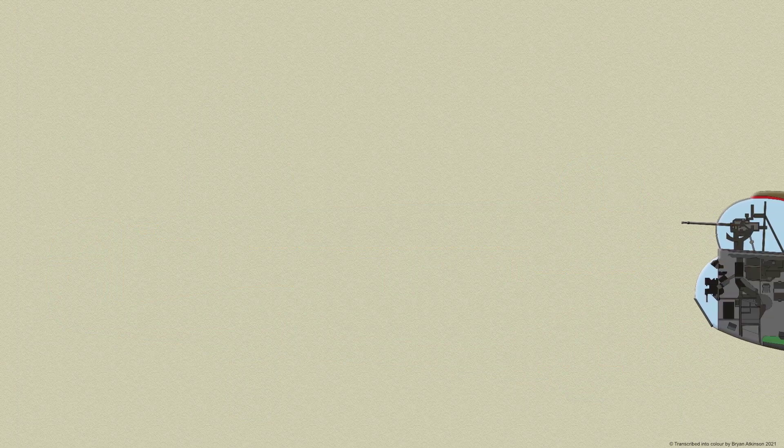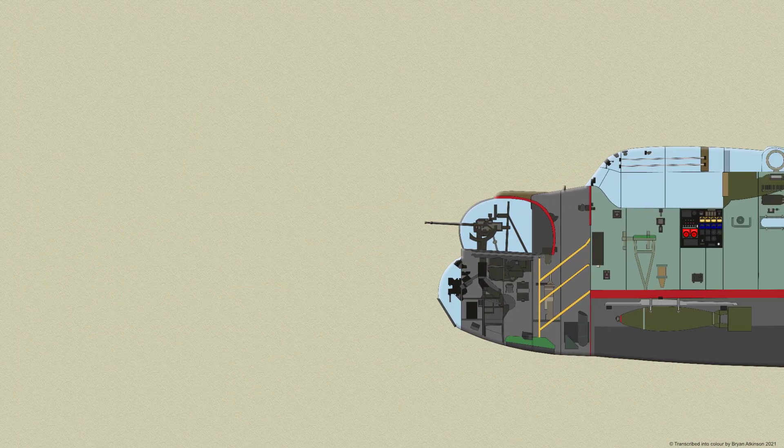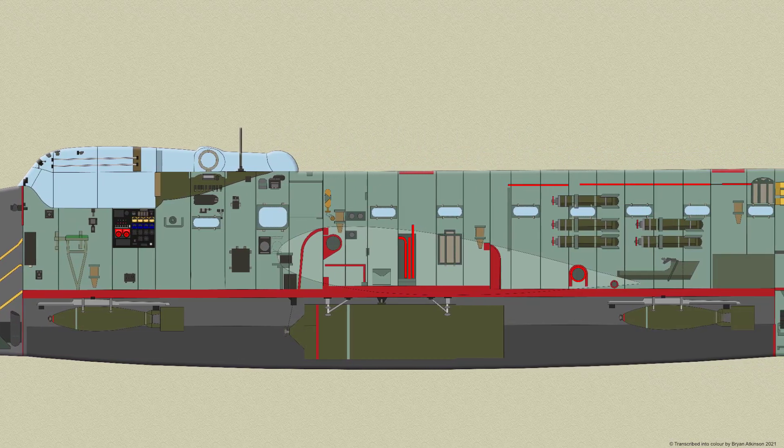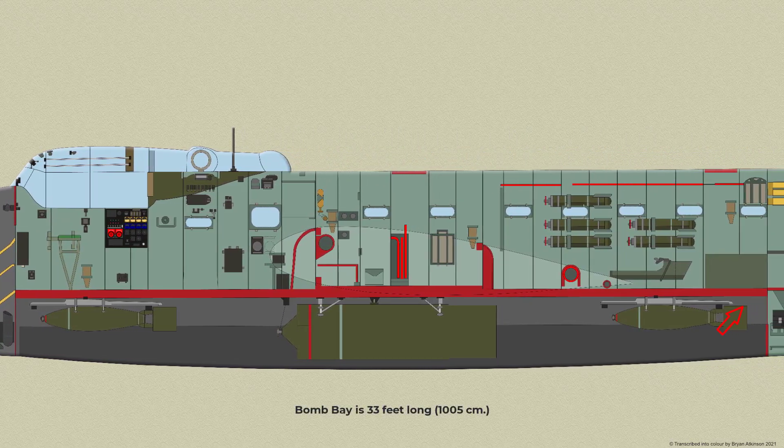The fuselage is constructed of light alloy and incorporates transverse formers braced with longitudinal stringers, covered with a light alloy skin. Two longerons carry the cross members of the main floor in which the bomb gear is housed.